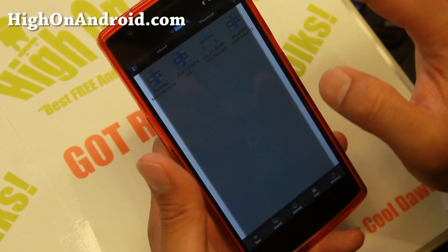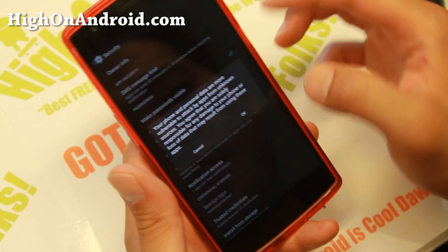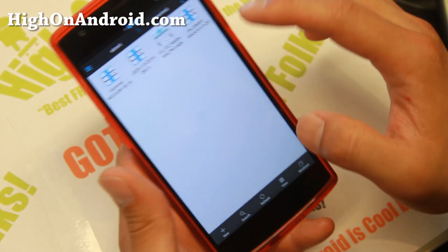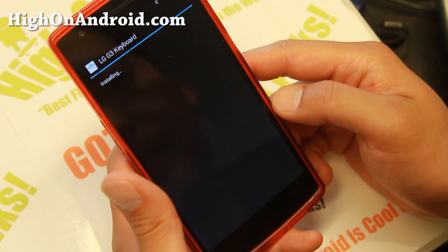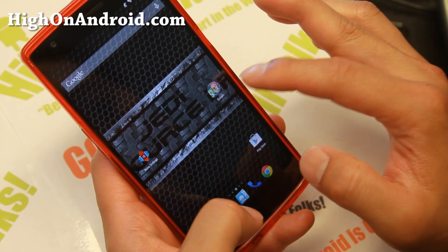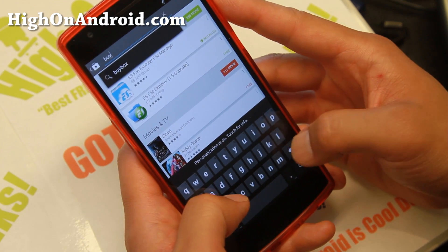There's the lgg3keyboardport.apk. If it says install blocked, go into Settings and make sure 'Unknown sources' is checked on, then hit the back button and try to install again. Hit Install, then Accept. Also, you do need to have BusyBox installed, so make sure you have BusyBox installed.